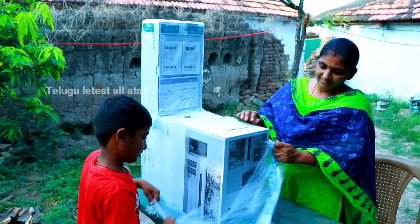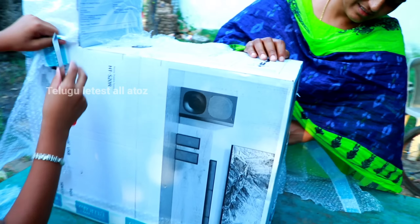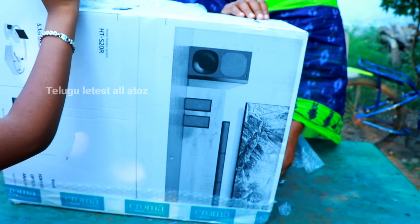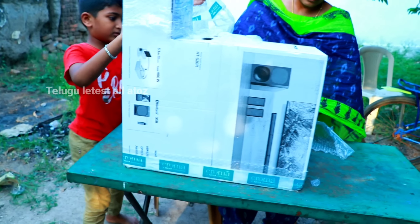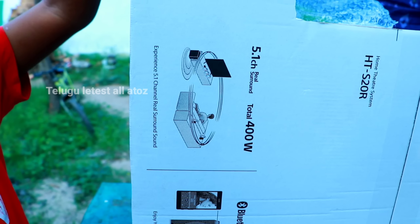Look, friends, here's a home theater — a subwoofer. We have a home theater on TV. Here's a subwoofer and a sound bar. There are two speakers.